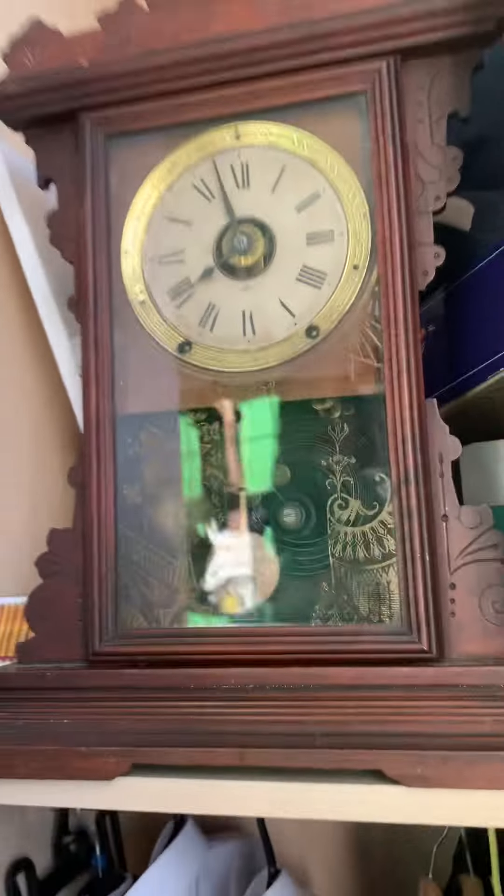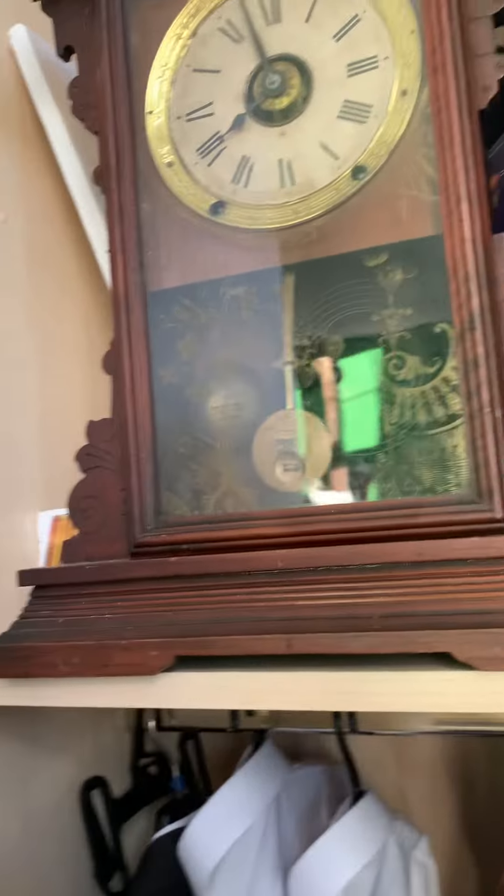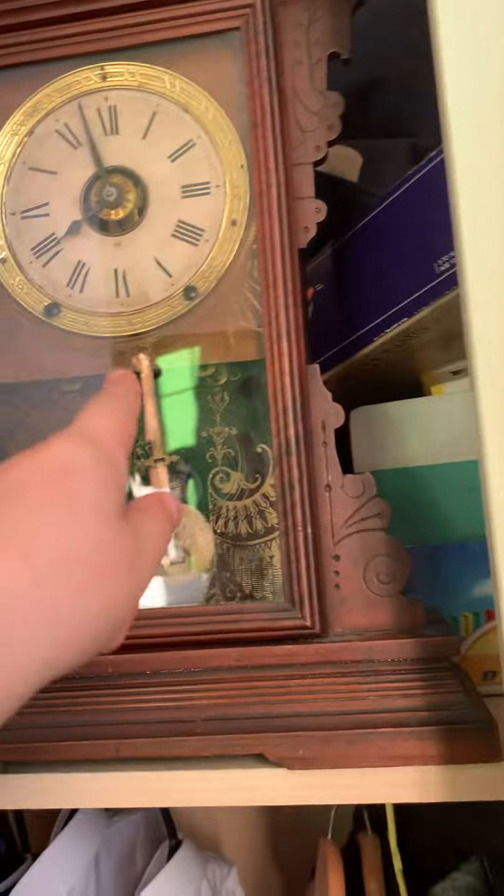An in-depth video on this clock has been filmed. I'll post that tomorrow along with this video, or maybe today — either this video and the clock collection I'm filming right now. Make sure notifications are on if you're subscribed, and please do subscribe.